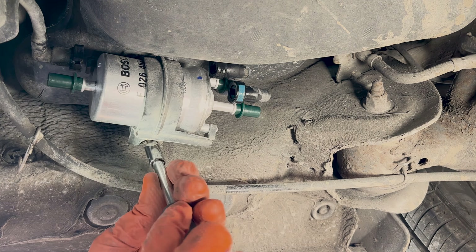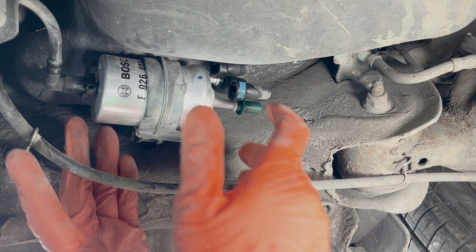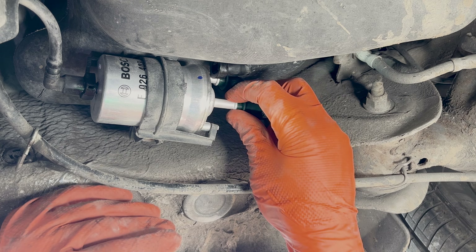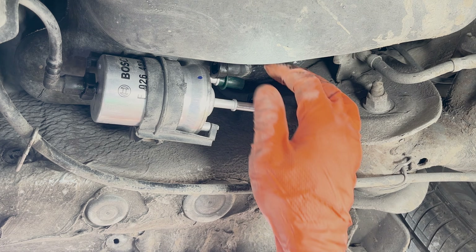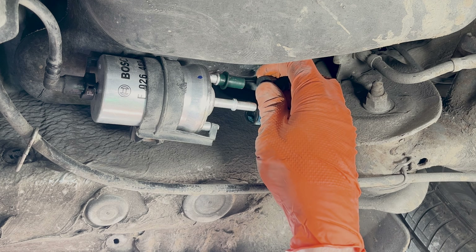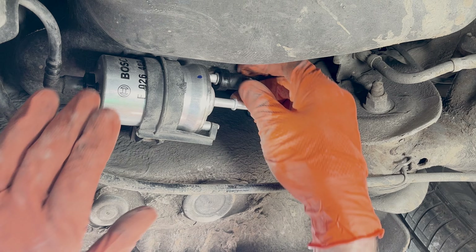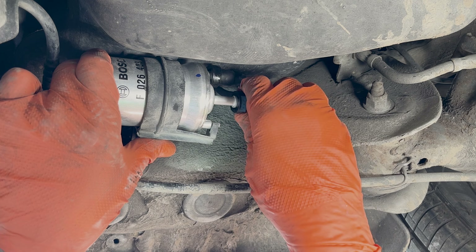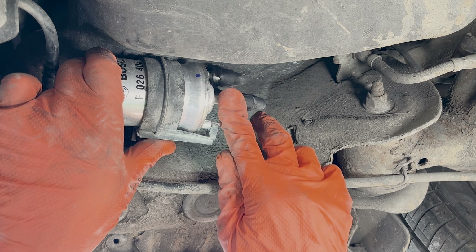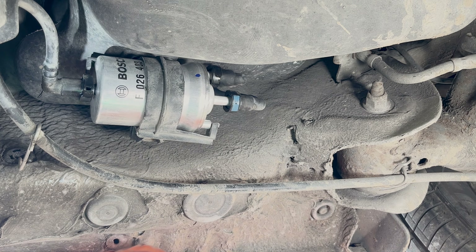Tighten up this cap here — you should be able to just press it on, though you might need a bit of encouragement. These hose fittings should hopefully be straightforward as well. Had to press that one in a bit to get it on. And that's it — it's self-bleeding now, so it'll be all good from there.